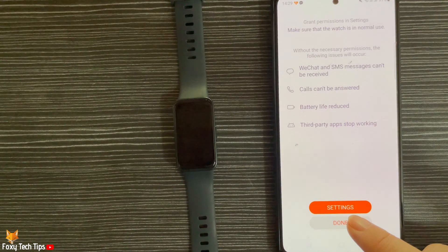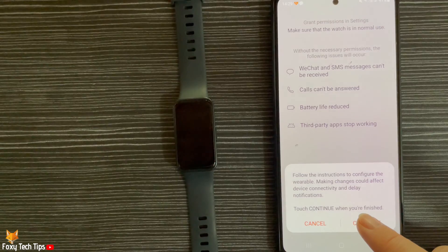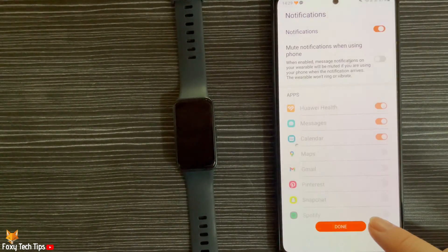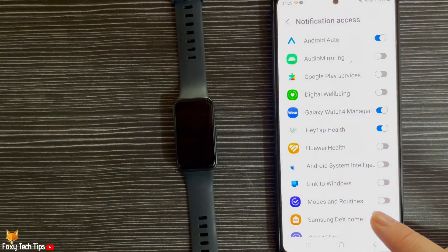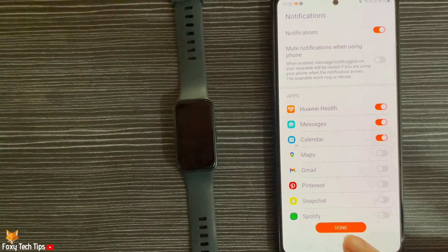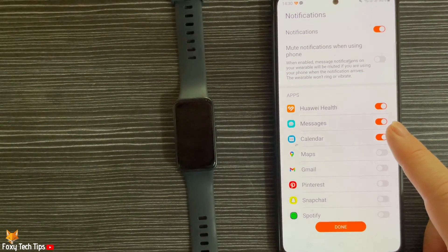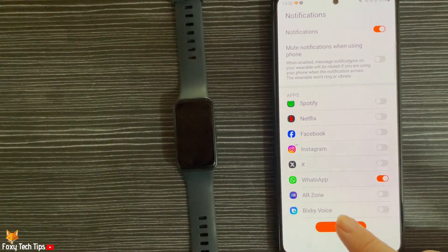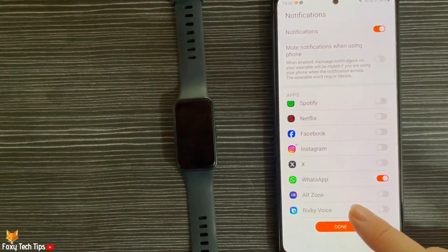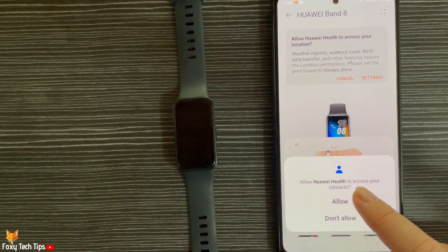Tap Done and then tap Continue. You can choose to enable notifications if you like, and also choose which notifications to allow on your watch. Then tap Done. You can allow or disallow your watch access to your call logs and contacts.